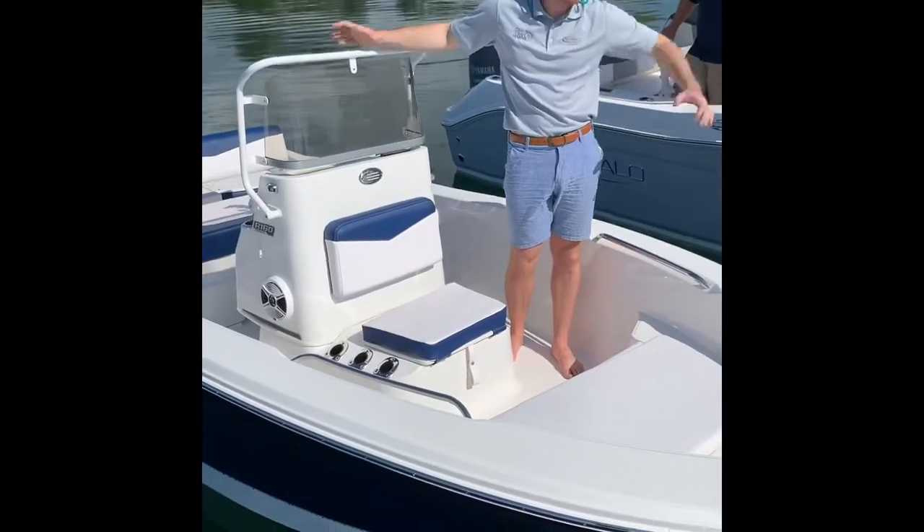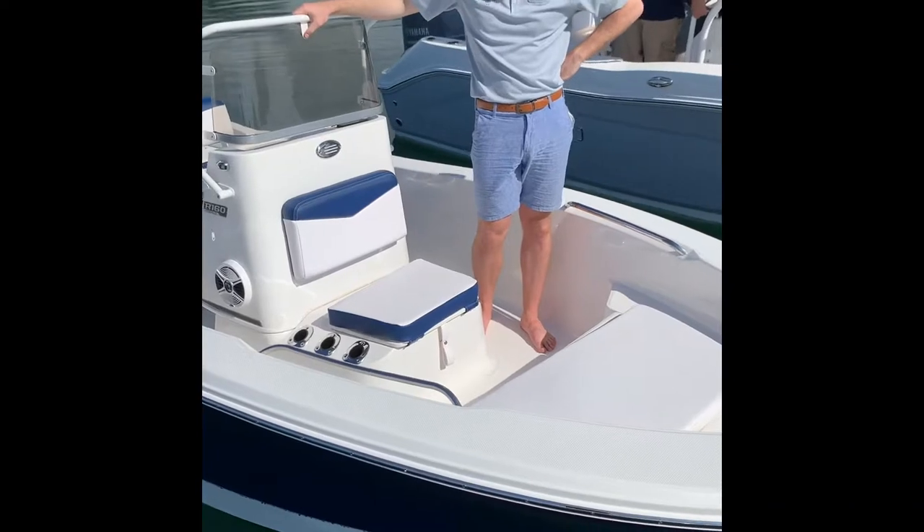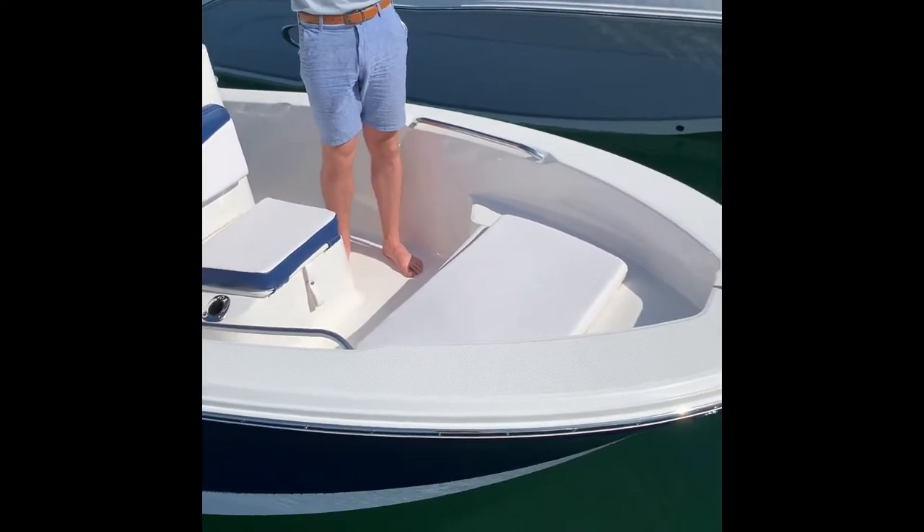Hi friends, Chris again here. So obviously we're out on the lake. It's a beautiful fall day in northern Michigan and I'm on the front of the Rivalo R 160. Tons of space here.